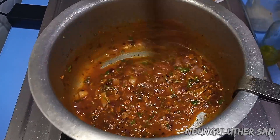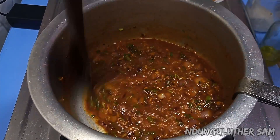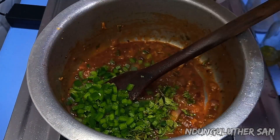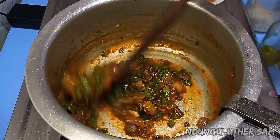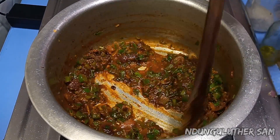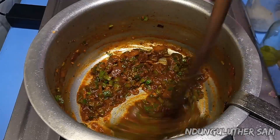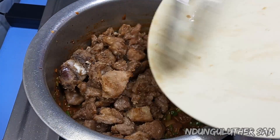I'm also going to deglaze the bottom, and this sauce is looking beautiful. I'm pretty sure that my tomato paste is almost ready, so I will go in with my coriander leaves and the capsicum. I'll mix this well, then I'll go in with my spices. At this point, I'm going in with my meat together with all its juices.